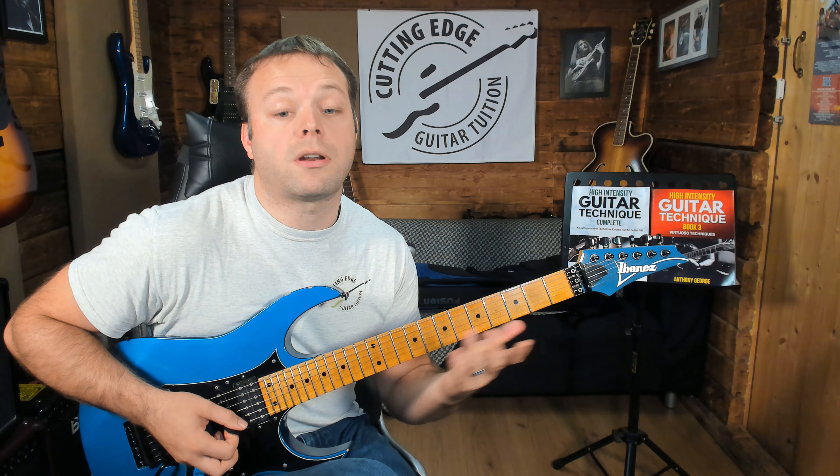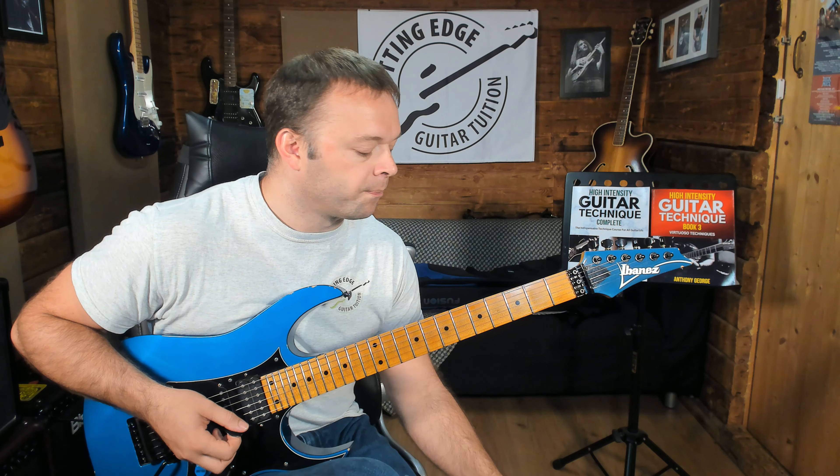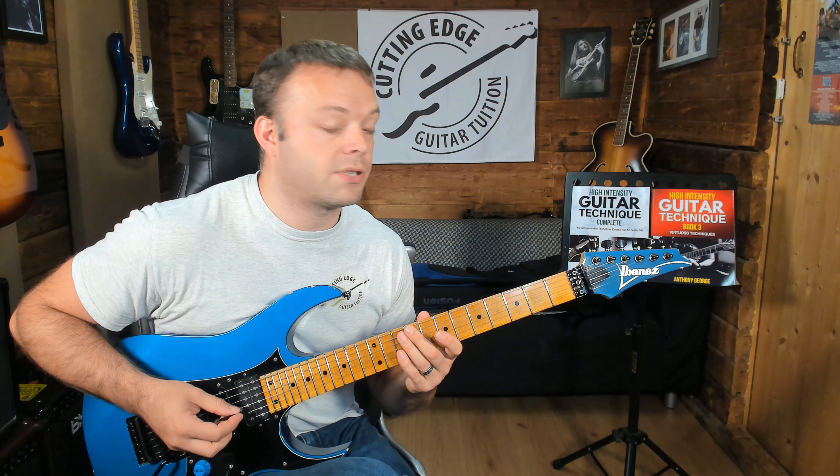Because we're playing three notes on a string, things tend to fall into this group of six thing going on all the time. So playing 16th notes actually really helps with sounding really smooth.